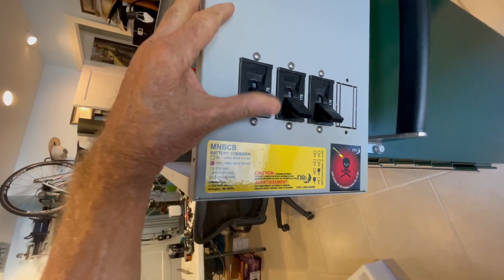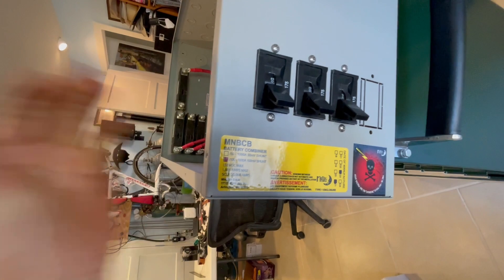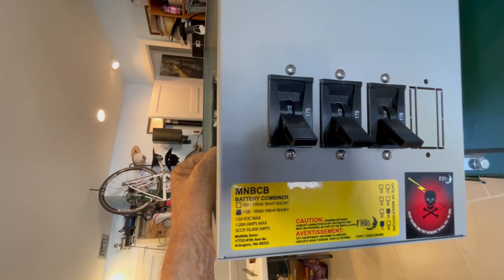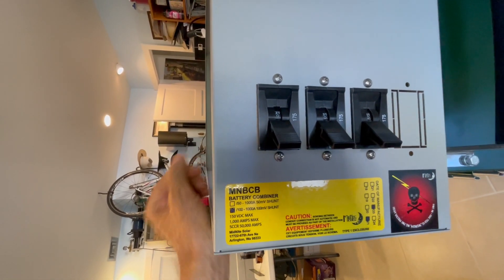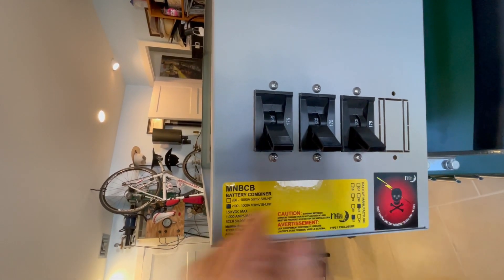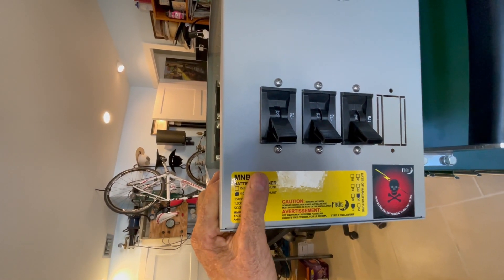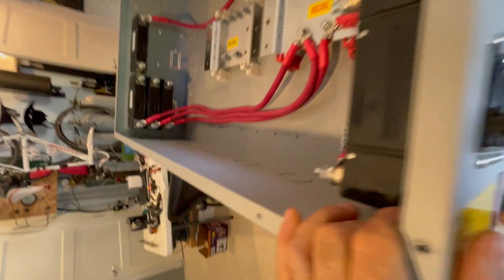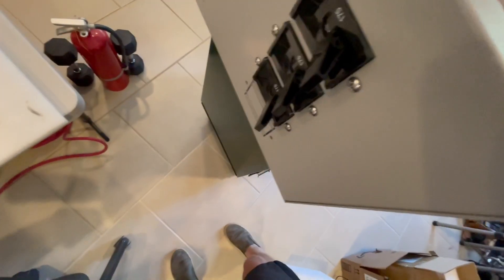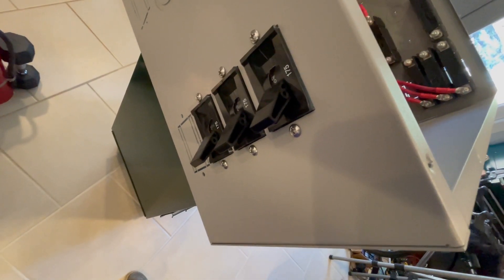They have really large throws on them. For each battery I have a 175-amp fuse. It will easily hold four on each side, so I'm thinking I will probably max out at eight of these 14.4 kilowatt-hour battery packs. But for now I'm building six for this combiner box.